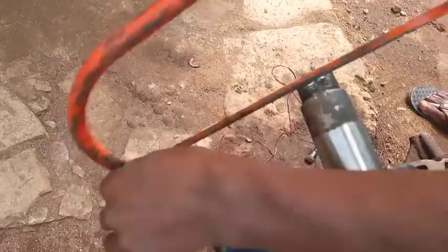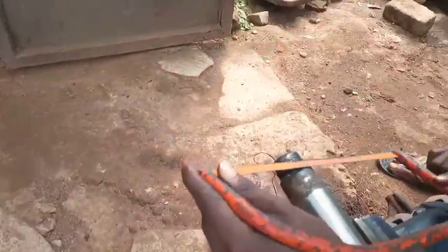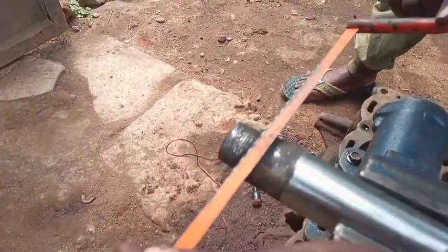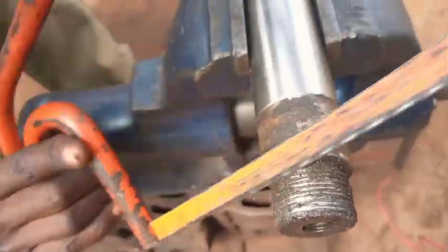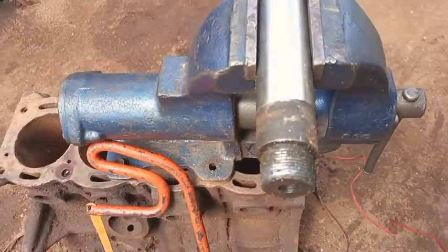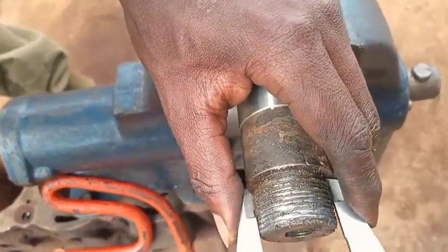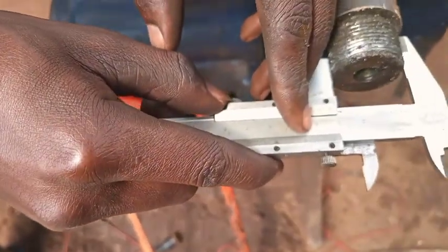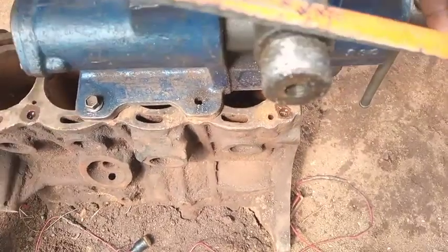This is done when you don't have a die - when you don't have a die to cut this big bolt size. Let me bring the Vernier caliper. As you are seeing, this part is 33mm, so you cannot use a tap because you don't have such a tap. So we use this axle blade to sharpen.